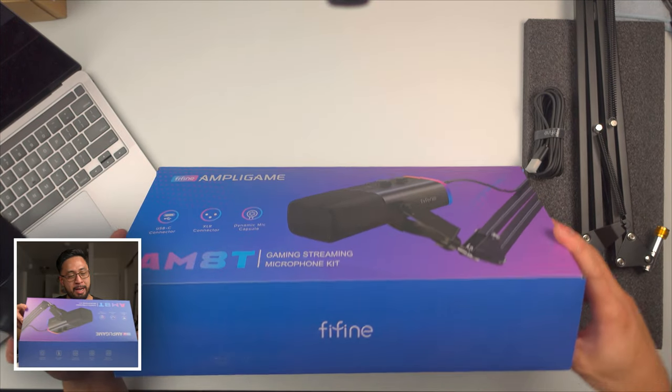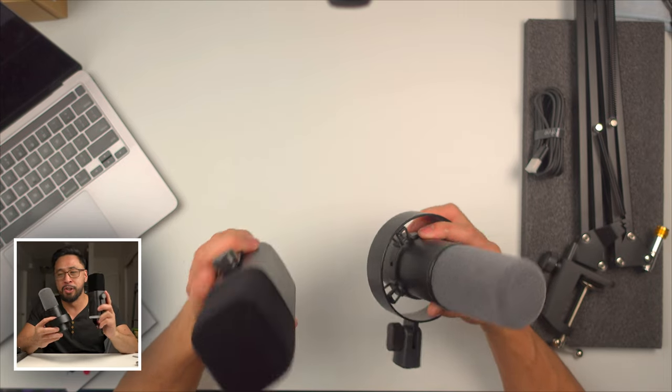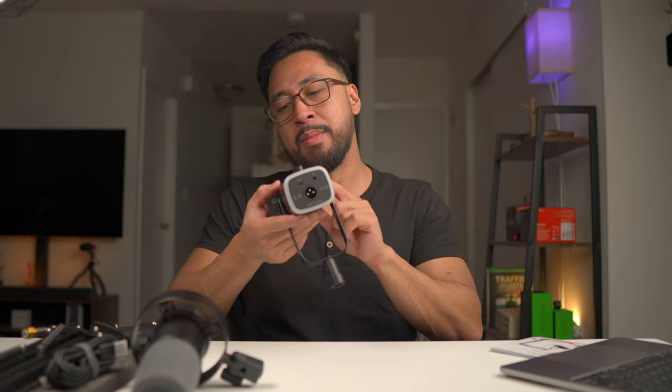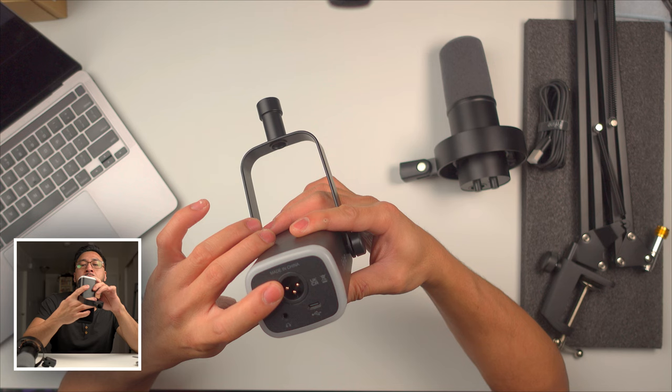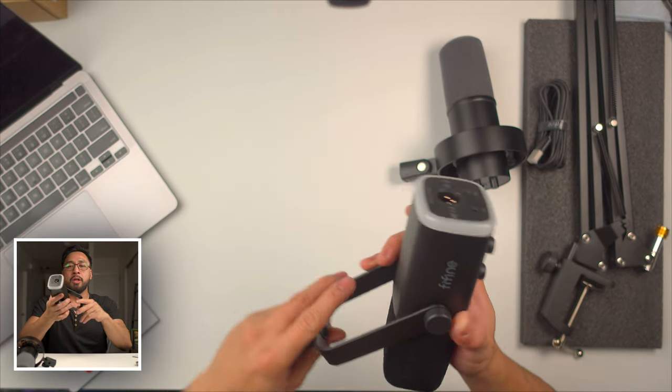I'm actually a little excited to look at the mic itself. Right off the bat, there's a visible difference — the AM8C looks square or cubic while the K688 is circular or cylindrical. The K688 has its knobs and connectors on the back, while the AM8C has two knobs on the side — one for volume and one for the speaker. At the bottom there's an XLR port, a USB-C port, and a 3.5mm headphone jack.